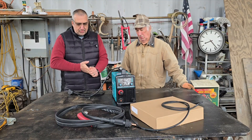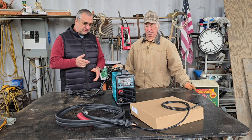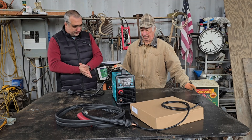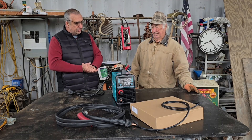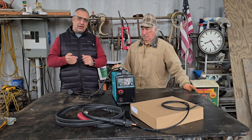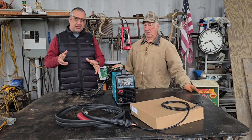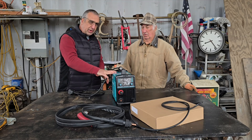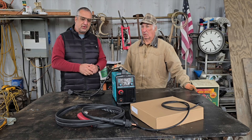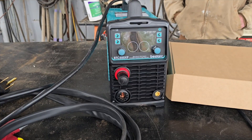We're back over here with pops at his shop where he does all the metal working. We've tested out a couple of these Bestark plasma cutters. He's been welding 50-something years and using plasma cutters for a couple of decades - and the machine has impressed him. Pops has been trying to build a little CNC plasma table, and all our other machines were high frequency, but we now have the Bestark low frequency machine.